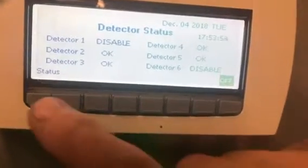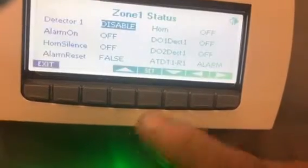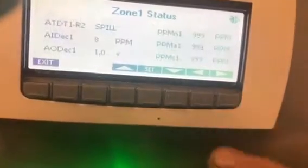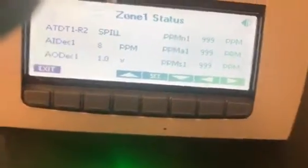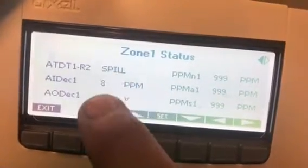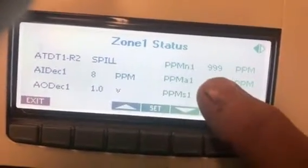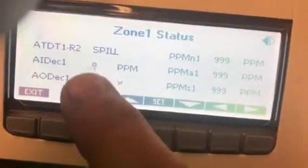One quick thing I want to cover — go back into zone one, hit the right arrow here, and you can see the parts per million. Where it says 'Spill' right here, it's going to give you how many parts per million you have right here.